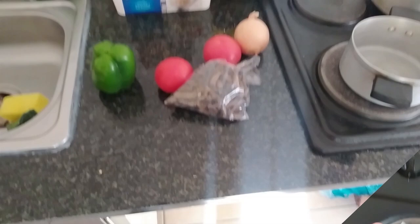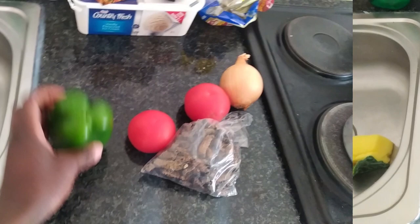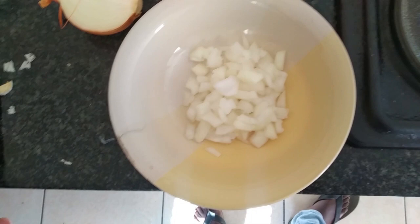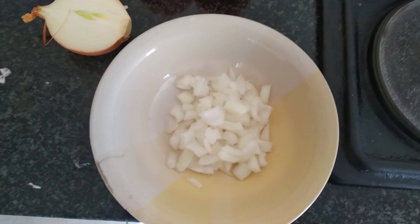Before I can do anything else, I want to show you the ingredients. First thing first, I'll introduce you to green pepper, tomatoes, and onion — though sometimes you make me cry, I still love you! Also going to be using cooking oil and the mopane worms.